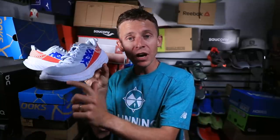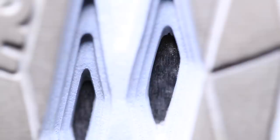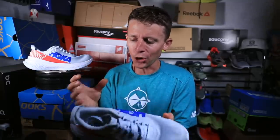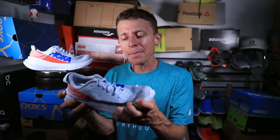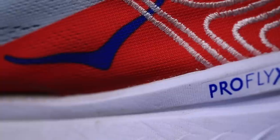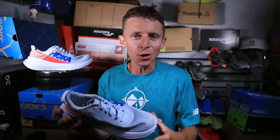First impressions: the first half mile felt a little stiff, and frankly, a little bit of a firm landing in the forefoot. After running in three or four carbon fiber plate running shoes — and just so everyone knows, there is a carbon fiber plate inside of here — this one felt probably the stiffest. But after a half mile to a mile into my run today, I totally forgot about it and just started clipping off the miles. My splits on Strava were very consistent, just hitting them like there was no tomorrow. That was my first impression.